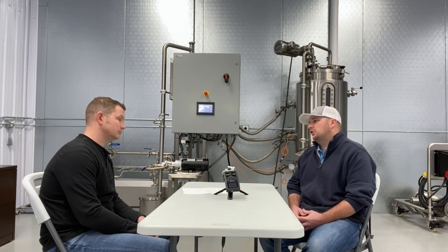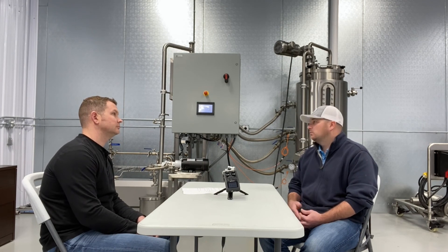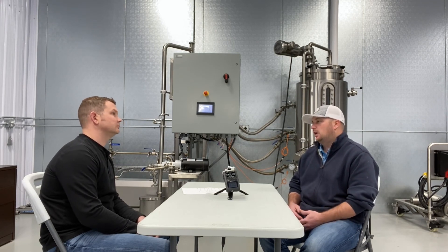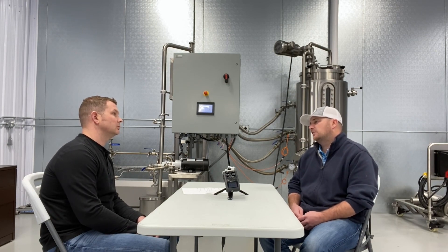Being as efficient as you can with it — that's been the trial and error part. Running the machine and creating oils: what temperature we cook it at, how long we cook it, how much we run the mixer. It's just small things like that you fine-tune, and you just have to do it by trial and error.